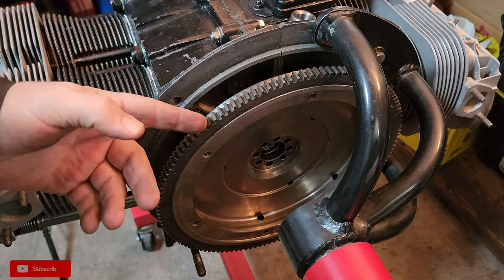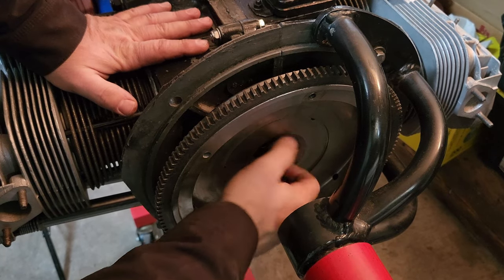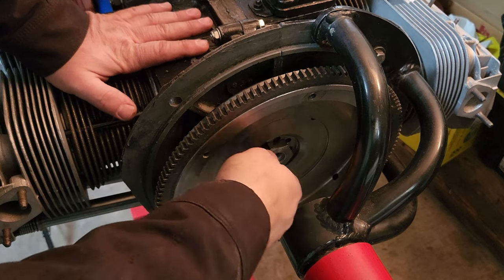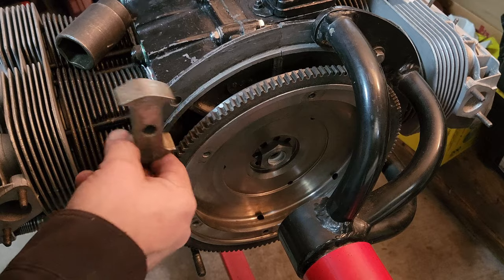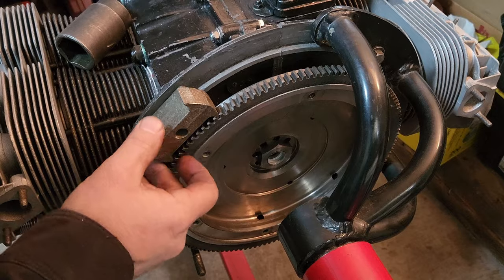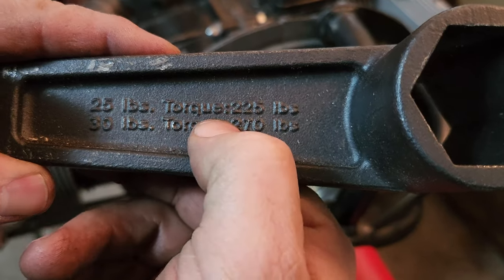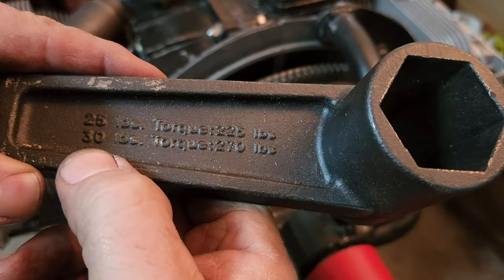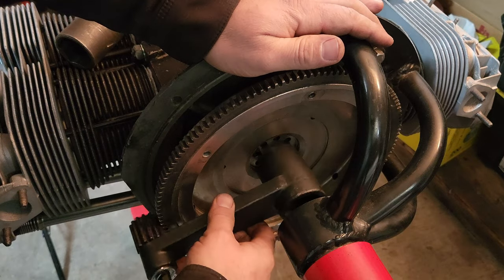When you torque this bad boy down, you want to put a flywheel lock in place. Here's our flywheel lock — you just get a bolt that sticks through the case and the actual lock itself, and that locks everything into place. So this is the torque multiplier — take a look at this. 25 foot-pounds equals 225 foot-pounds, which is pretty close to what the book calls out for. 30 foot-pounds equals 270 foot-pounds. This is also great for doing your rear axle nuts on a swing axle.